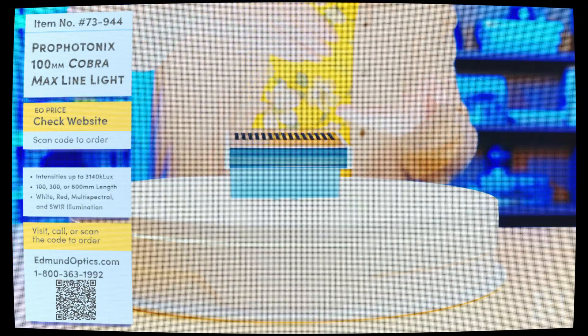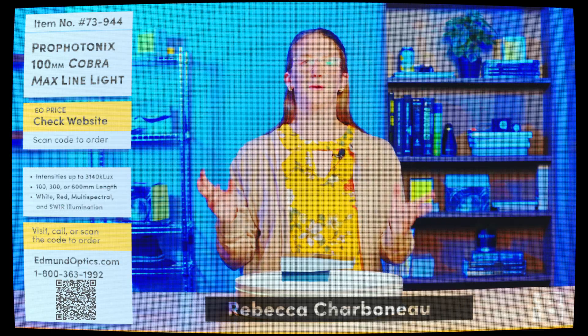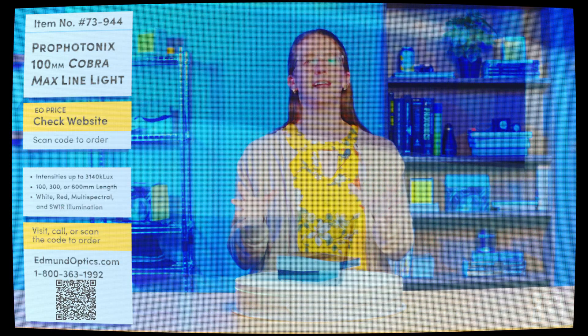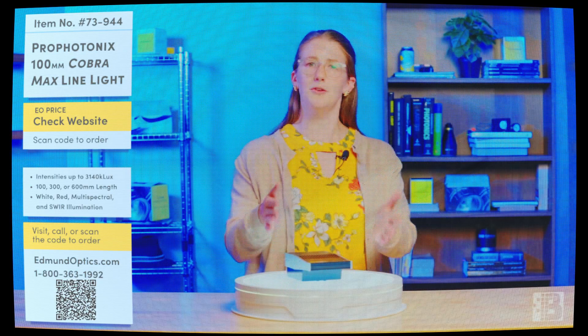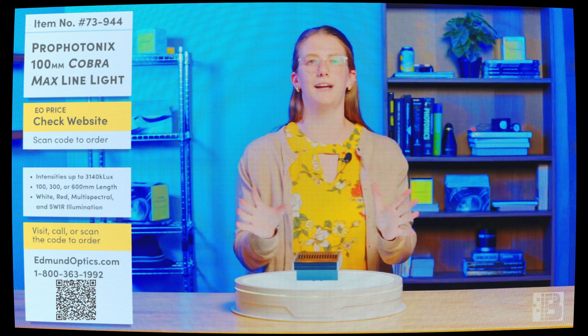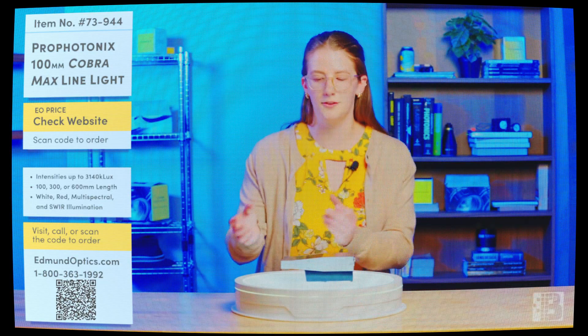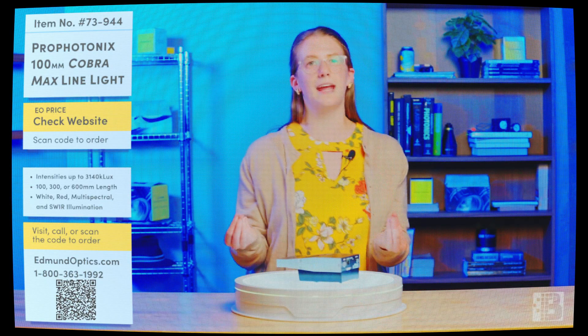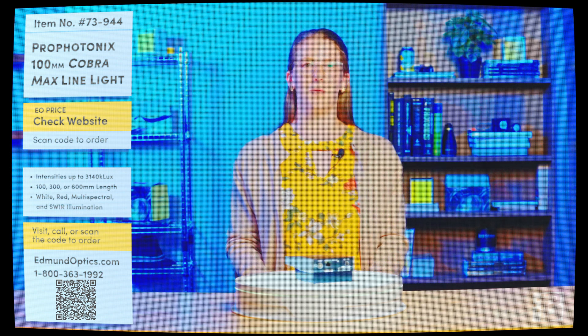Presenting the Profotonics Cobra Max LED Limelight. Thanks to its brightness, we can drive exposure to mere microseconds. What makes these lights so unique is the chip-on-board technology that Profotonics has mastered, allowing them to pack 38 times the number of LEDs compared to traditional LED technology. So whether you're looking at solar cells, flat panels, or semiconductors, for high-speed inspection applications, the Cobra Max has you covered. Call the number on your screen or visit EbmundOptics.com to buy your Cobra Max today.